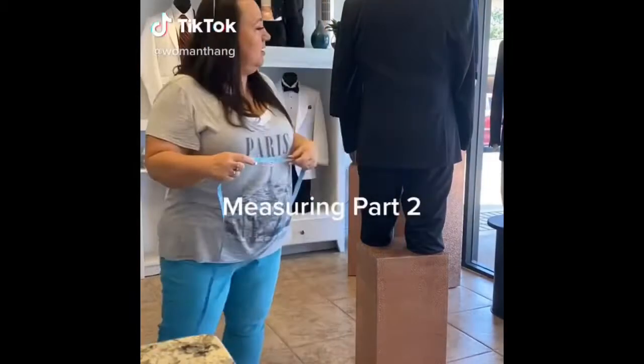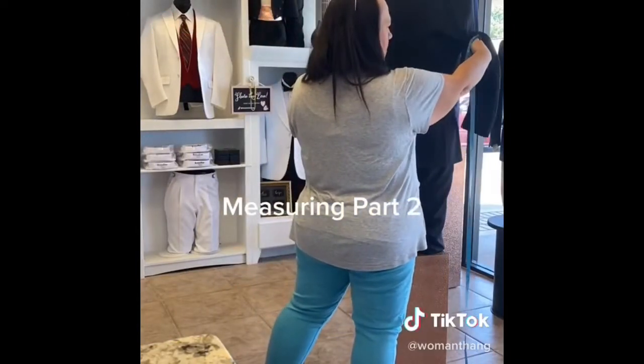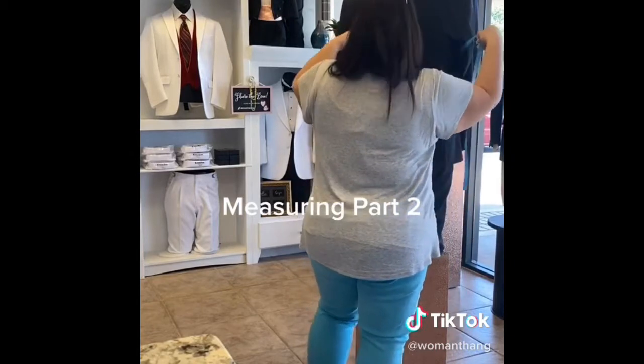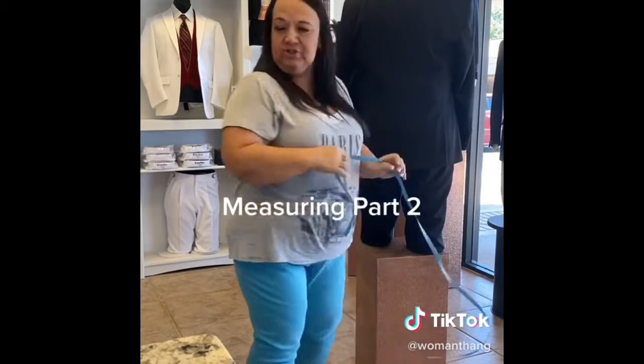Next, I ask them to open up their arms and I'm going to go in around their chest. This is their chest measurement and you want this nice and snug. Manny is 41 inches.